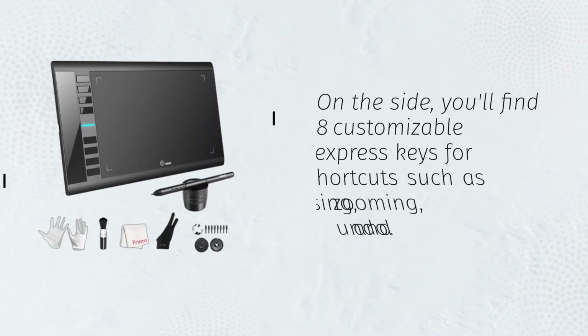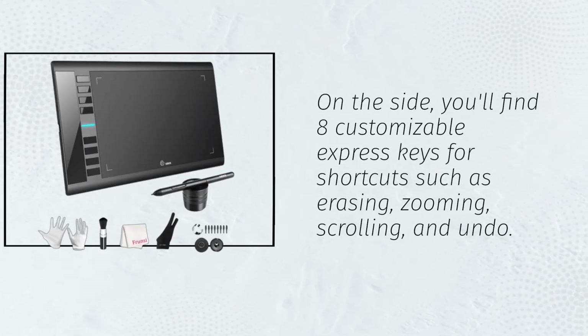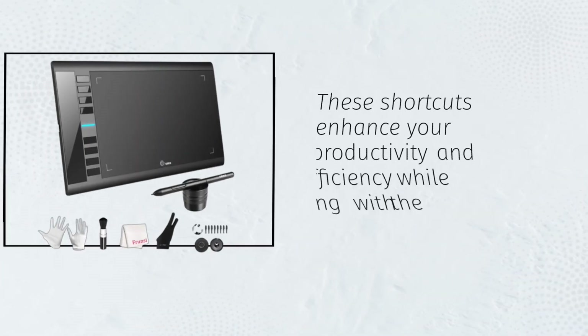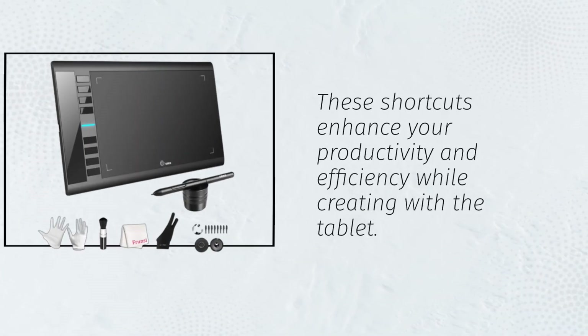On the side, you'll find eight customizable express keys for shortcuts such as erasing, zooming, scrolling, and undo. These shortcuts enhance your productivity and efficiency while creating with the tablet.